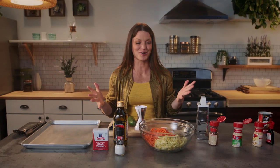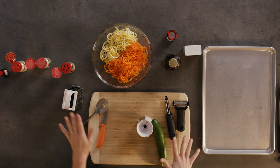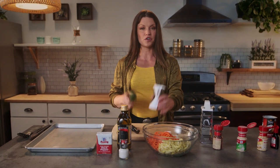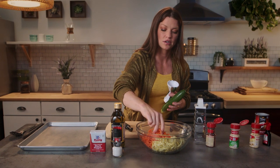Here's the fun part — you get to make zoodles! If you don't have a spiralizer, you can use a box grater, a vegetable peeler, or if you have a fancy one with little teeth, you can use that too. But whatever style you start with is what you need to finish with. For me, I'm going to use a spiralizer, because that's what I already used for my yellow squash and my carrots.